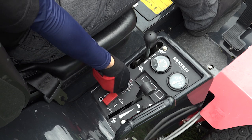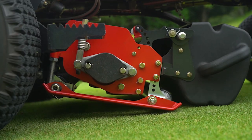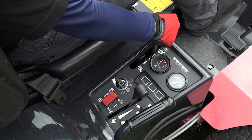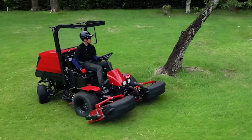The control panel is located on the armrest on the right side of the driver's seat, which allows the operator to control the machine with minimum effort. The operator can move the cutting units up and down using a single lever, enabling them to keep focused on the target area.